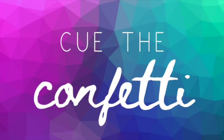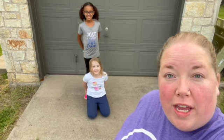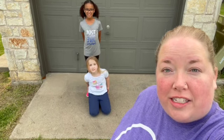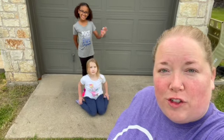Hi guys! Welcome back to Cue the Confetti! We are celebrating Easter and we would like to celebrate with you! We have more videos coming soon, so thanks for sticking around!